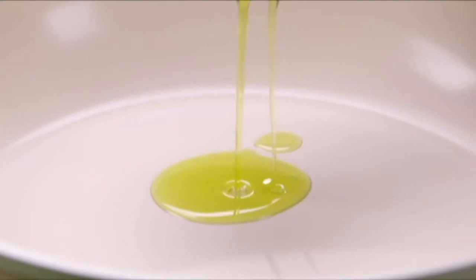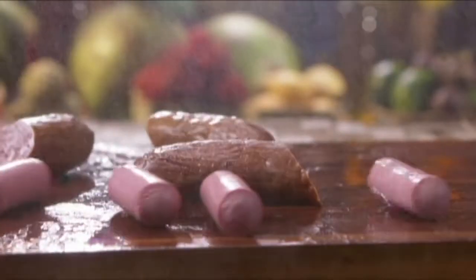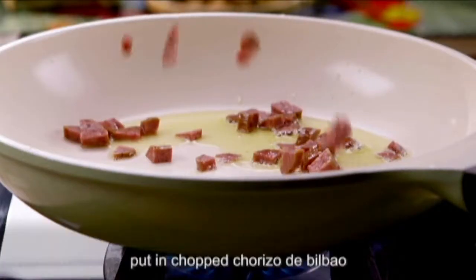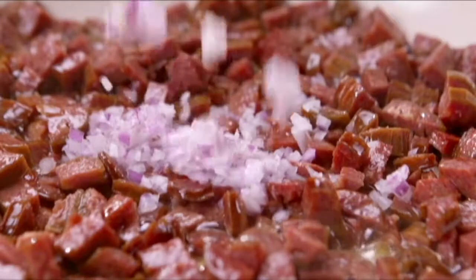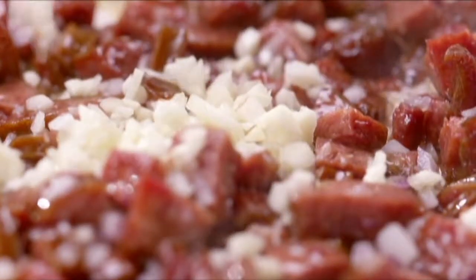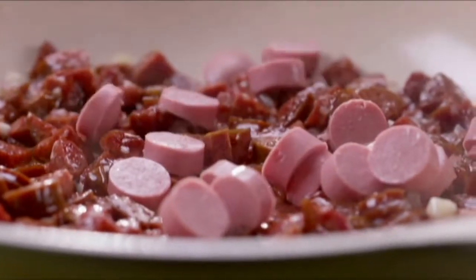Drizzle in 2 tablespoons of olive oil in a pot. Put in chopped chorizo de Bilbao and some chopped Vienna sausage, and sauté for about 2 minutes or until fragrant.